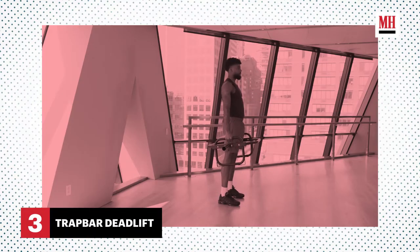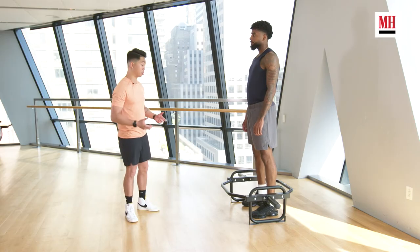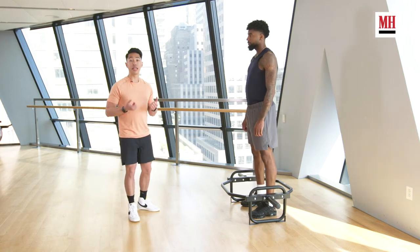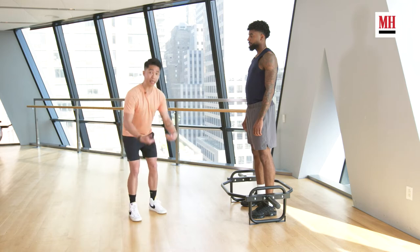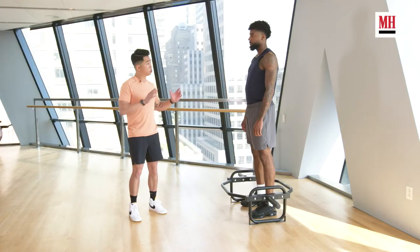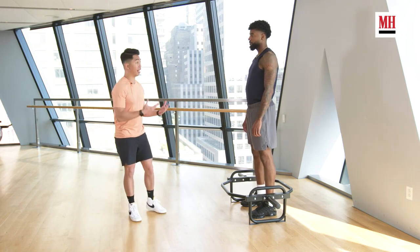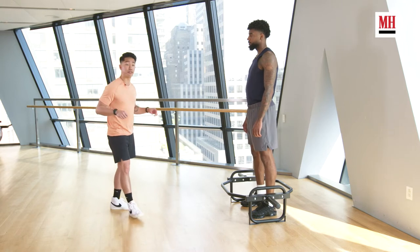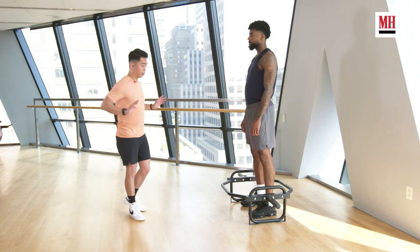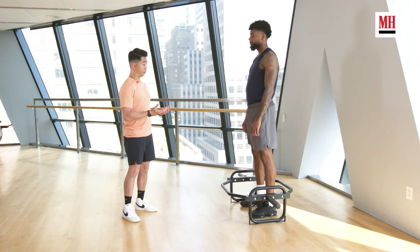Another modification we have for the deadlift is to use the trap bar. The trap bar is a great tool because it allows you to set up your feet directly below the weight. If you're used to deadlifting with a barbell, that bar is going to be blocked by your shins, so the weight is going to be slightly forwards, slightly anterior to your spine. When that happens with the barbell deadlift, we have a lot of extra potential stress at the low back. By using the trap bar, we're setting up the weight directly in line with the body — much safer.